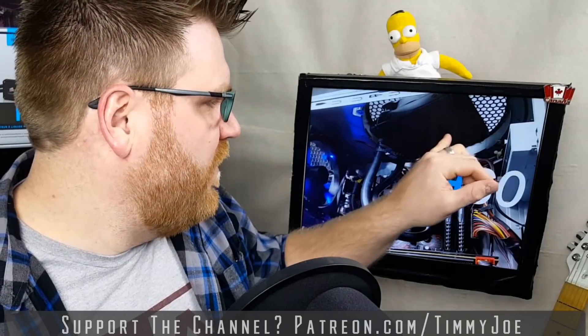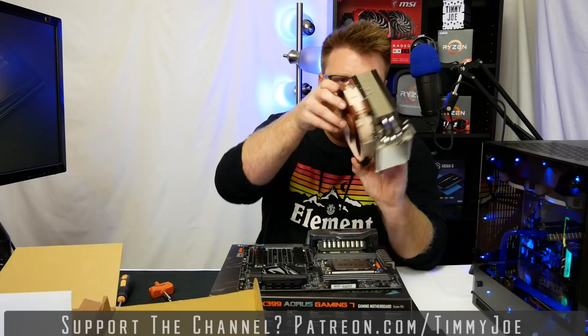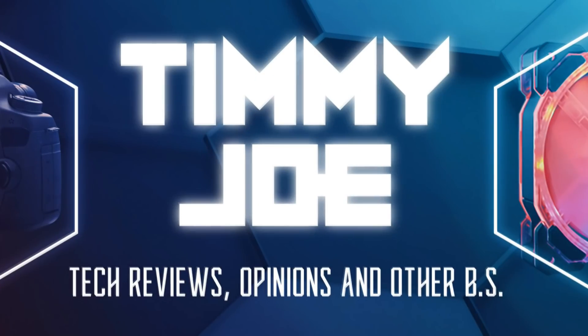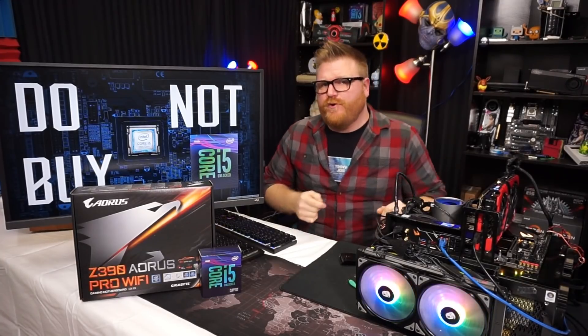TimmyJoe reviews anything — reviewing computer parts on YouTube. That's right, you're going to be pumped on that. Computer parts! What's up, people? My name's TimmyJoe. I make videos about computers, these ones specifically, up on the series of tubes.